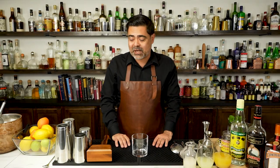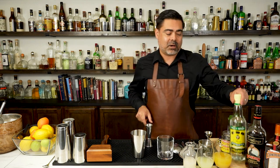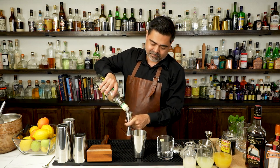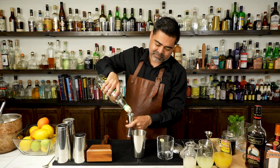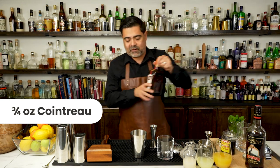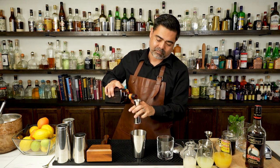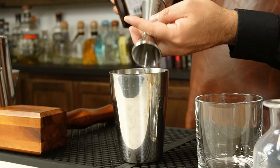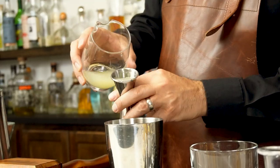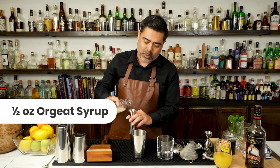To make Trader Vic's Mai Tai, we're going to build everything in our shaker tin. We're going to go ahead and get one ounce of white rum. Next, we're going to do three-quarter ounce of Cointreau, which is an orange flavored liqueur. Three-quarter ounce of lime juice. Half an ounce of orgeat, which is an almond flavored syrup.